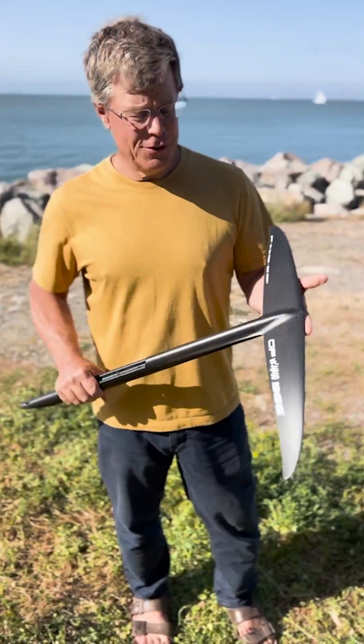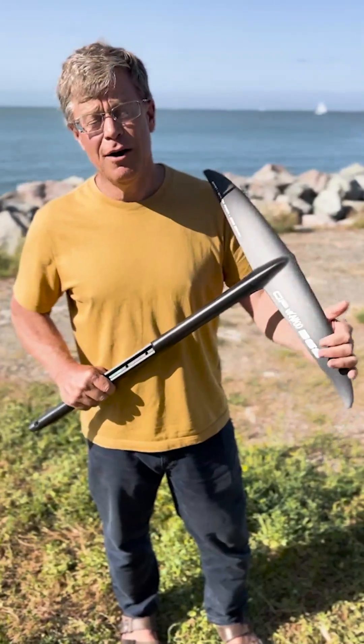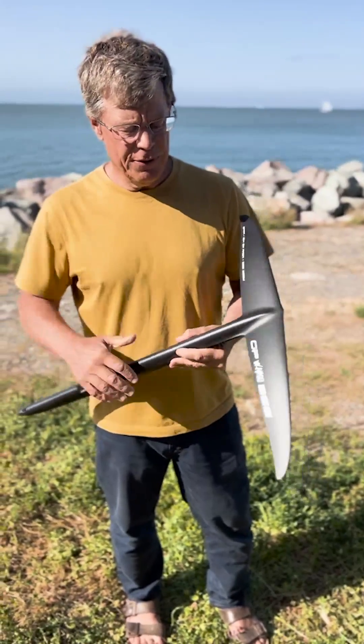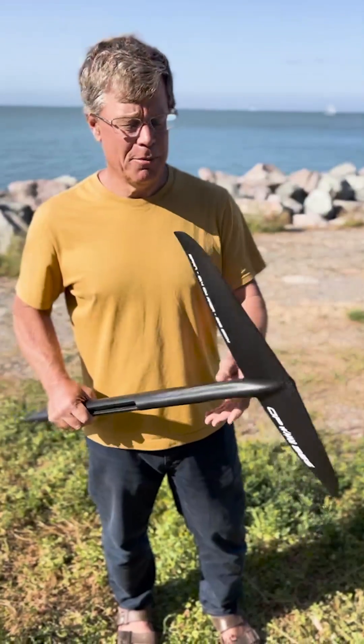This wing set features a number of innovations that we've implemented this year. First of all, the wing plan form is higher aspect than our prior wings. This series works significantly better in the lower end without giving too much up on the top end performance.